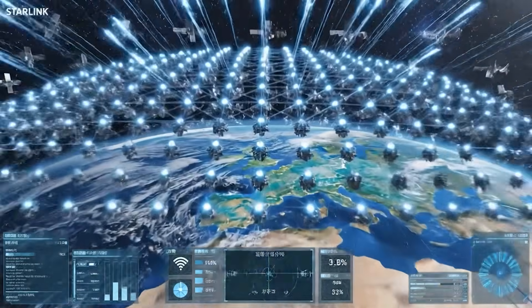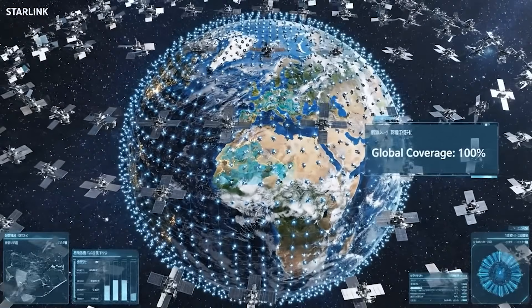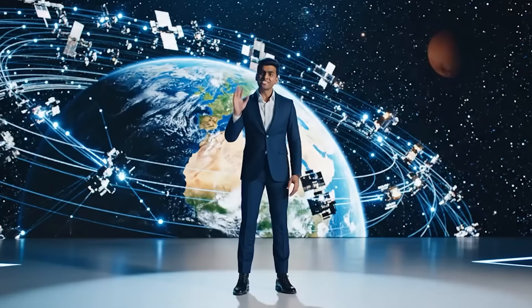Utilizing thousands of satellites in low Earth orbit, the Starlink constellation provides seamless high-speed internet coverage across the globe. This is just the beginning — we're connecting the entire planet with high-speed internet, bringing connectivity to the most remote places on Earth.